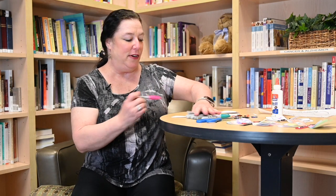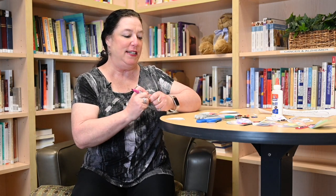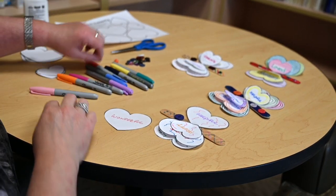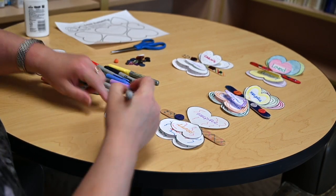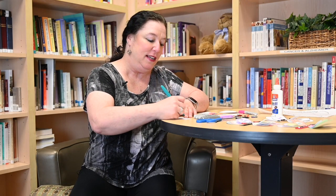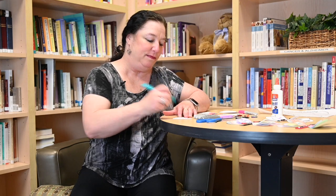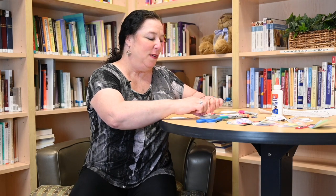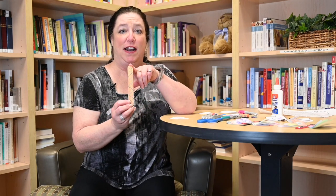First off we're going to write down a love feeling. I'm actually going to write 'love' just like that. Then you can decorate it any way you want — I'm just going to do a few little colorful squiggles. So what I did with mine, this one has crayon on it. You just decorate your little butterfly body any way you want to — give it a little smile.